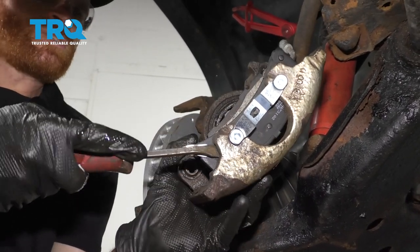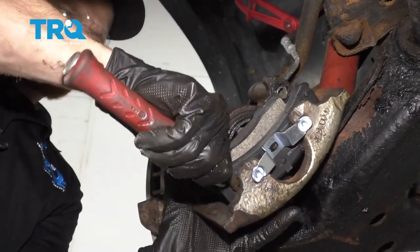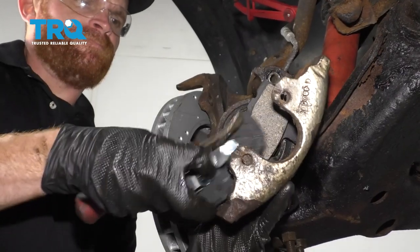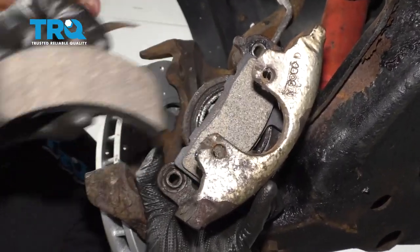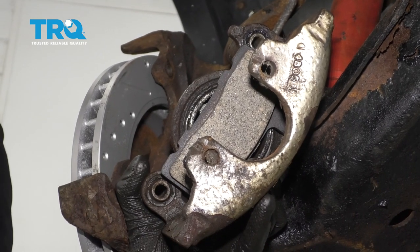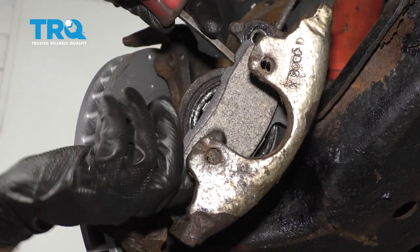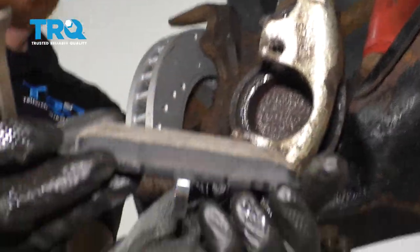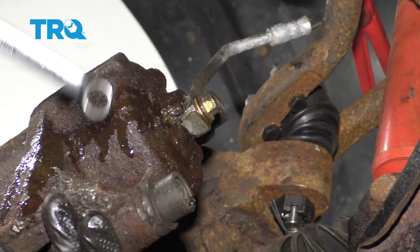The next thing I wanna do is remove our outer brake pad. I'm just gonna slide this in between here and then we can slide this up. Inspect your pad, make sure it's still in good condition — this one looks great. Remove your inner pad and inspect that pad as well. Fully remove your flex hose from the caliper.